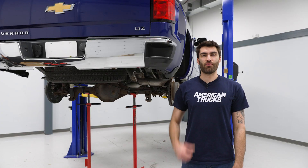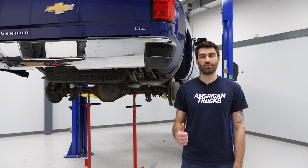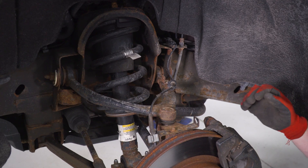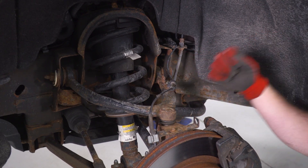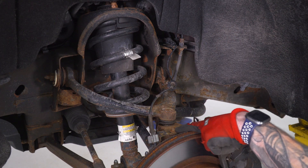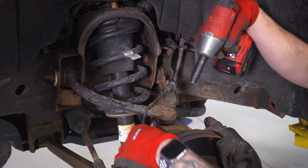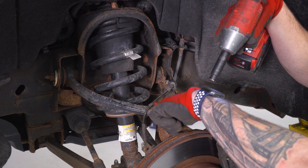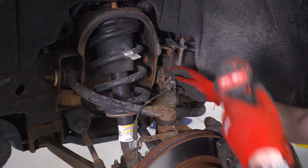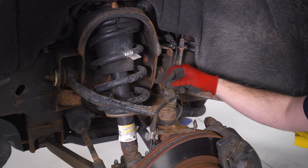Today we're installing a set of front struts on our Silverado. First, we're gonna watch a quick uninstall video showing you how to remove your factory struts. To kick off the uninstall, the first thing we want to do is remove the brake line brackets and the ABS line brackets, so that when everything's at full droop, it's not putting pressure on these lines. There's a 10-millimeter here and a 10-millimeter there, so grab your 10 socket and get those two off. Just thread the bolt back in a couple of threads while the bracket's loose so we know where it is.